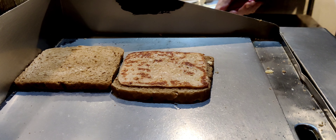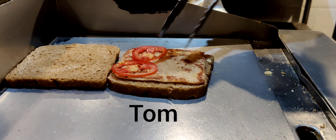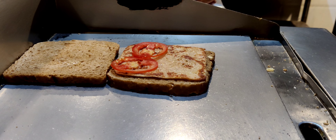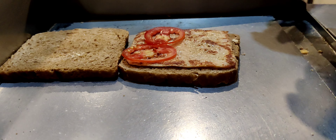On top goes the ham and a few slices of tomatoes. I'm using four slices today, and this is my slice cheese and mozzarella.